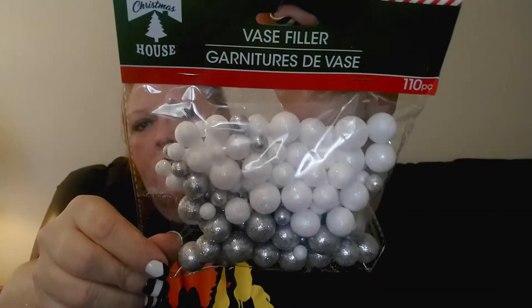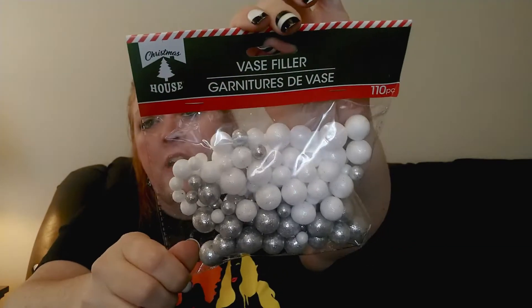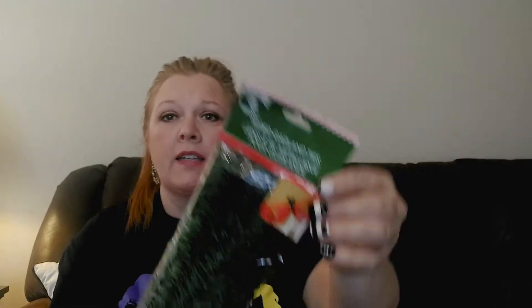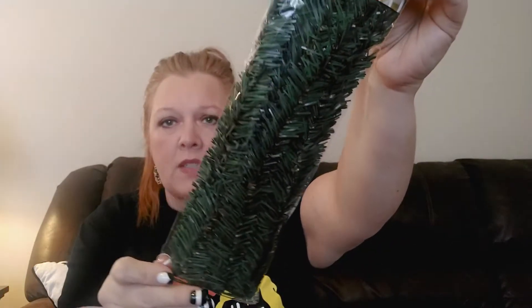For the third time - I did find some vase filler. There are 110 pieces in the package and I got the silver and the white. They had different colors but I just wanted those two, so I grabbed one package. I also picked up some wired garland ties - they have this pretty much every year and I got it to have on hand just in case.